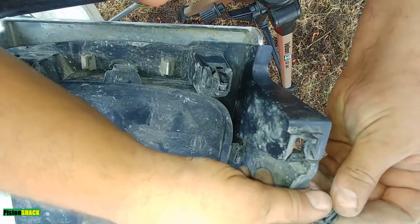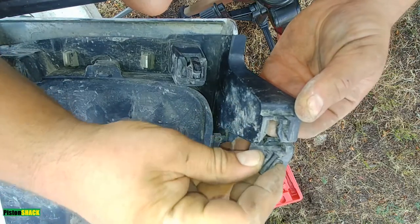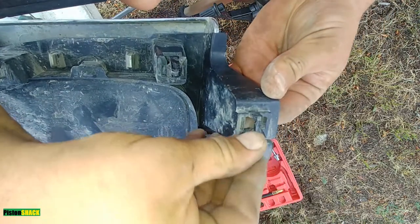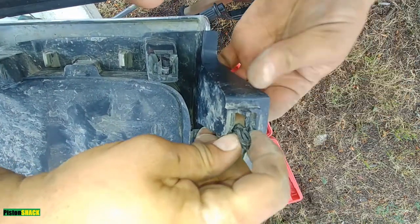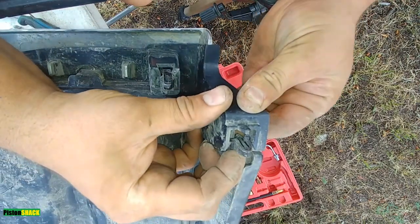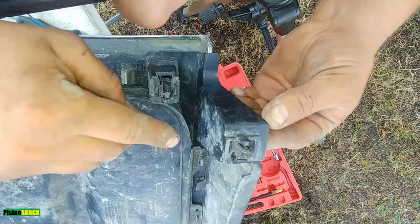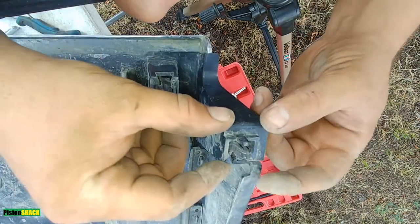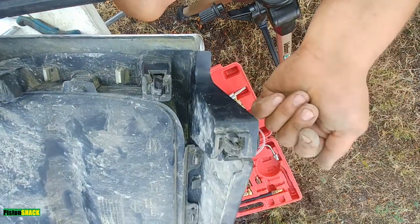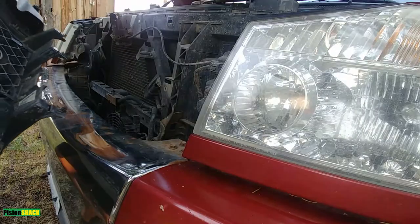When you're ready to install the grille, grab the pin, squeeze both wings — whatever you call them — and slide it into the slot. Push it in and it'll lock behind those tabs. Then align the slots on the radiator support, push it in, and it will get locked. That's it.